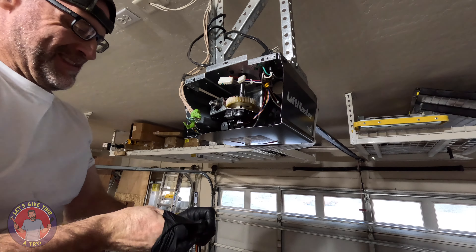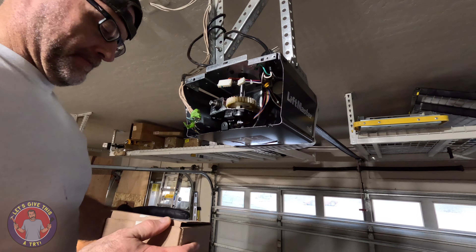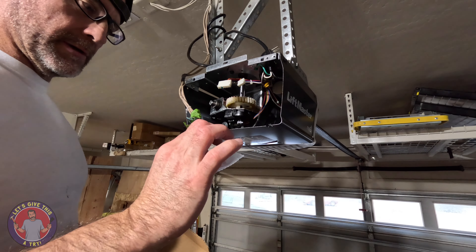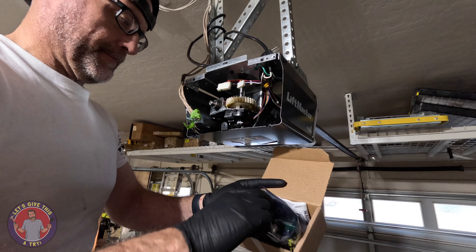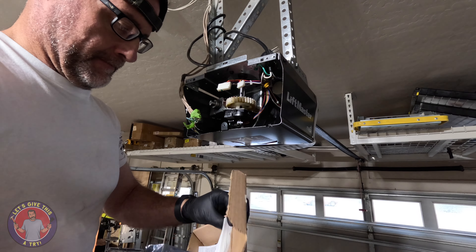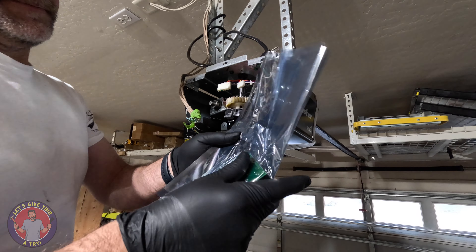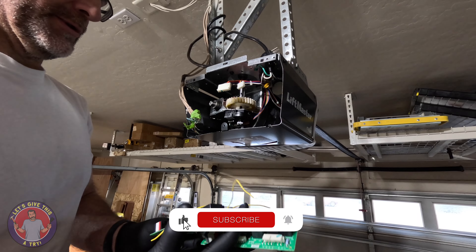Good enough for who it's for. Take out the new board — got a new part number sticker it appears. Opening the box here and we got the instructions. It's supposed to be an OEM board they got on Amazon.